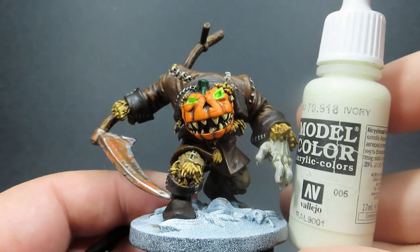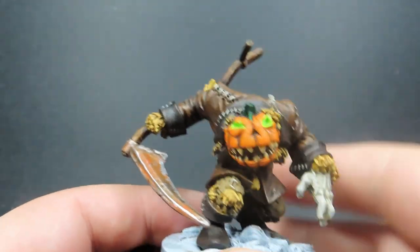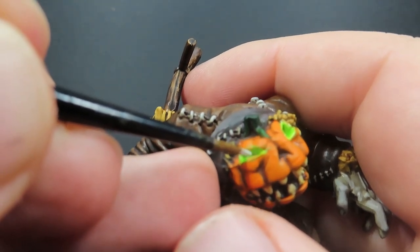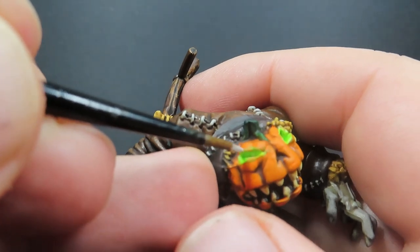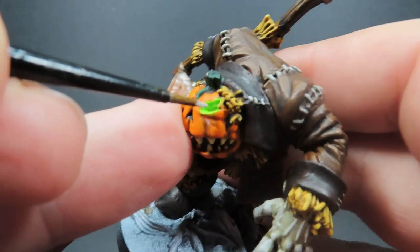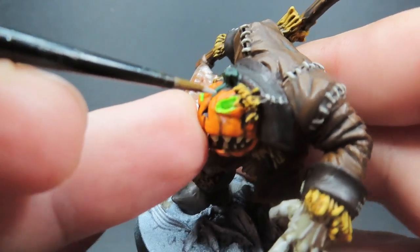This is one last totally optional step — coming back in with the Ivory and dotting it into the very center point of the eye sockets. This makes it look like the green glow is radiating from the central point of his eyes where it's super tight and focused. This is totally up to you — you could just easily stick with just the green — but this is just for an added effect to really sell that it has a really intense center point.